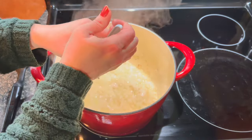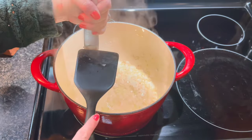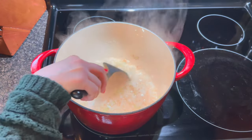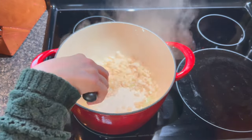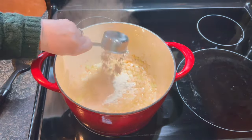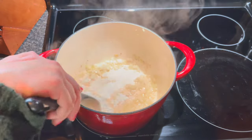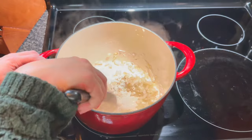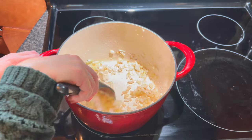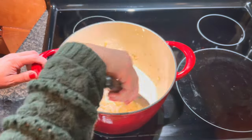Next, we are going to mince three cloves of garlic, put that in there, and just stir it around until it's nice and fragrant. Then we are going to add in a third cup of flour and mix that around until the flour has a chance to cook off. You just don't want it to taste like flour, and by cooking the flour this way it takes care of that raw taste.